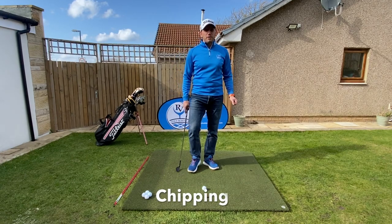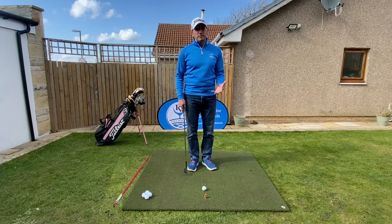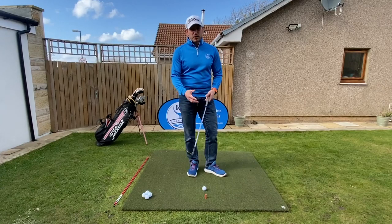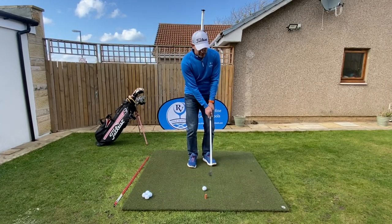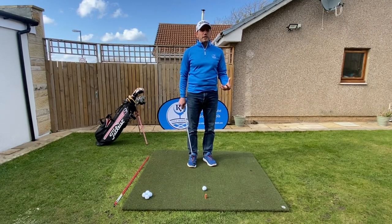One of the biggest things that I find with chipping is that a lot of people are not actually chipping. They're playing a very shortened version of the pitch shot. Their first choice of club is to go to the most lofted club, and they're playing that with a lot of wrist hinge, which makes the shot a lot harder than it really has to be.